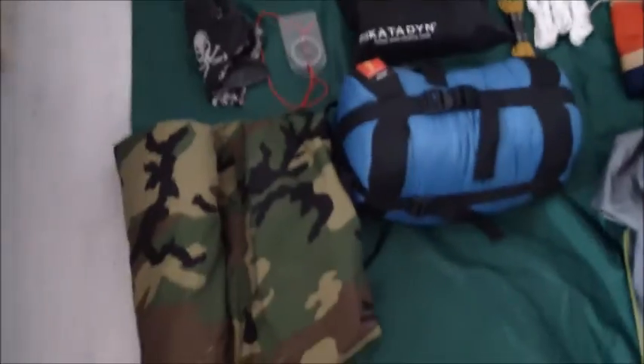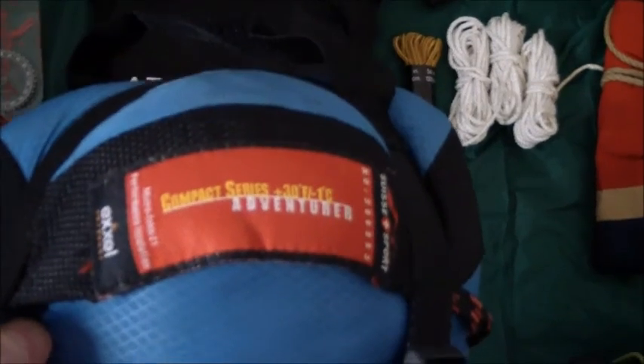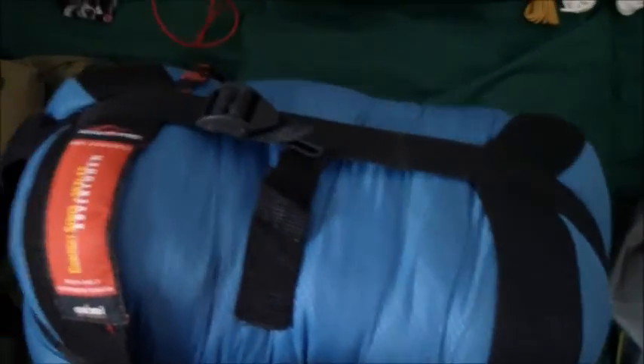I have a sleeping bag here. It's rated to minus one degree Celsius — a Swiss Sport sleeping bag. Pretty compact and pretty light. I also have a military issue bivy bag. Keeps you dry and rolls up pretty good.